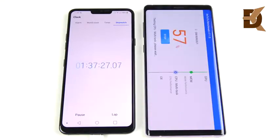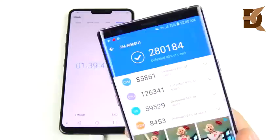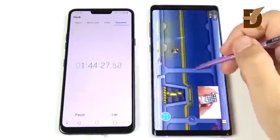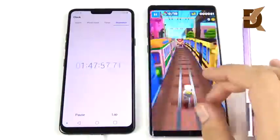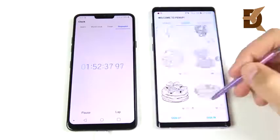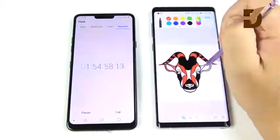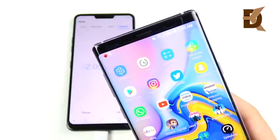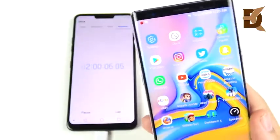At one hour and 31 minutes screen-on time, I installed AnTuTu benchmark and ran a couple of benchmarks — something most people won't do daily, but it definitely stresses the battery. I then did some multitasking, opened several apps, played some games, and ran Geekbench. After all of this, I did some drawing on the Pentup community.